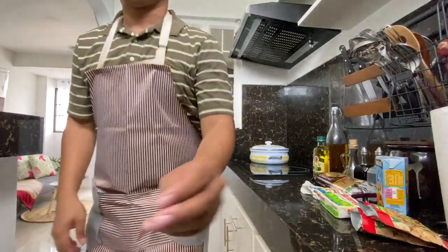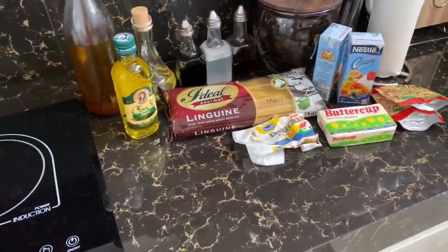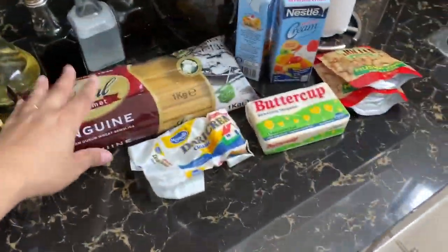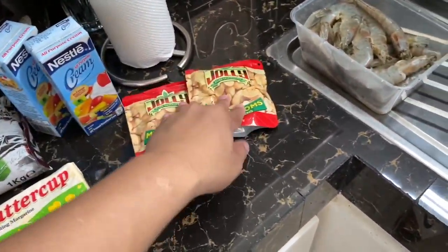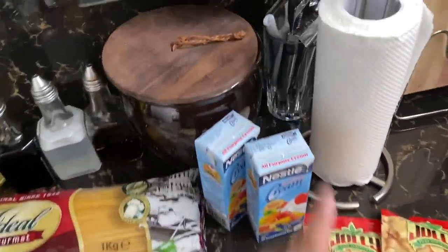Hey guys, let's start cooking. So let's prepare our recipe for our carbonara. We have olive oil, we have pasta, we have dairy cream, and cream, and then mushroom. And then later on, we'll have some bacon, and also we'll have chopped garlic.